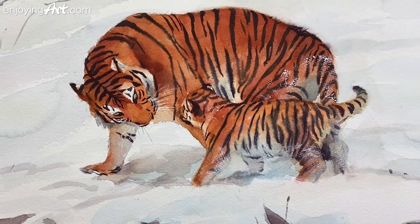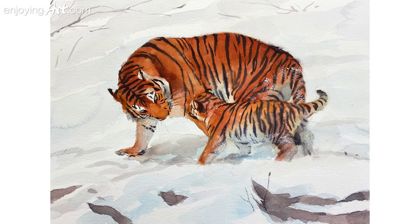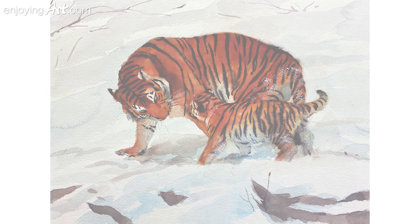Today I'm going to show you how to paint two tigers and a special method to present the soft dark stripes on the tiger fur.